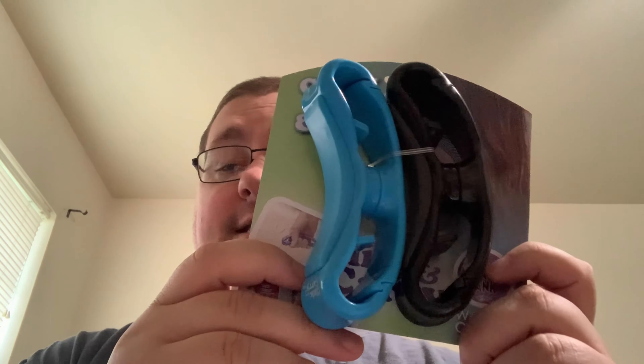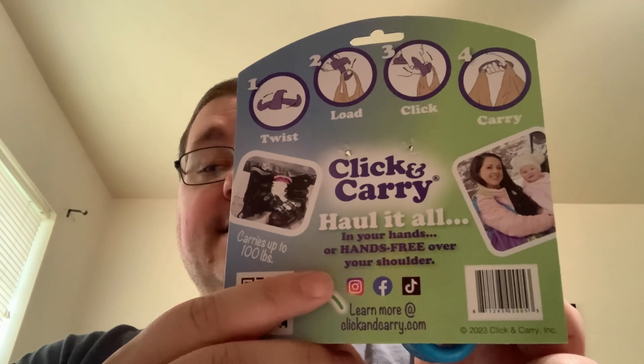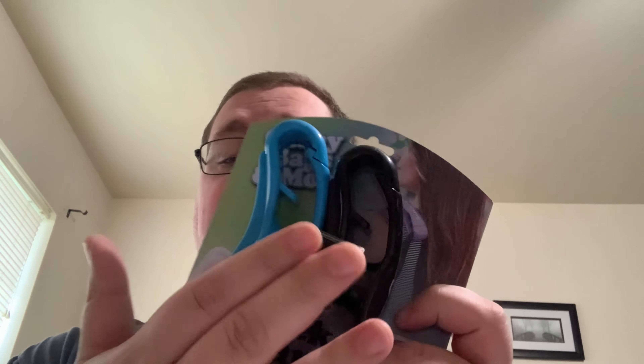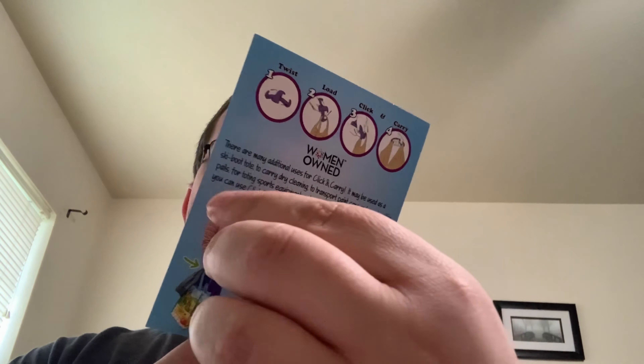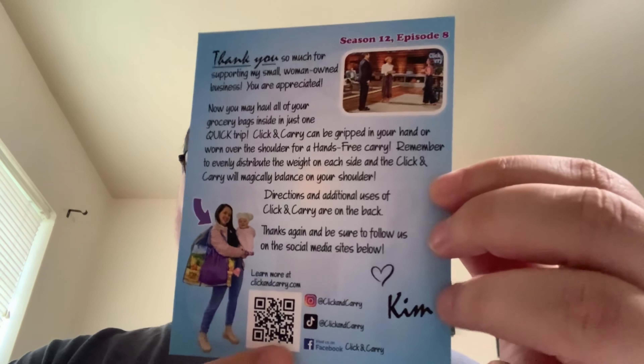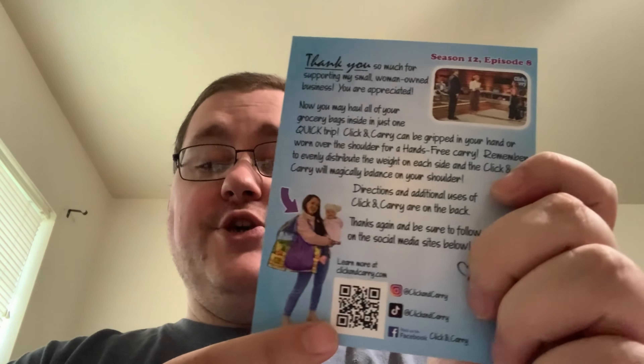Today we have a product called Click and Carry, and these are really nice. It helps you carry multiple things at once, like grocery sacks for example. We have a thank you for the purchase along with some information like their TikTok, Instagram, and Facebook. You can scan the QR code to learn more, and there's a clickandcarry.com business card included.